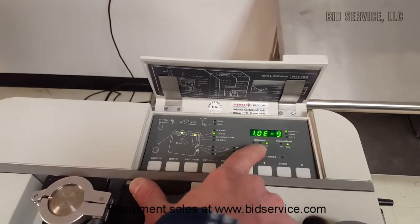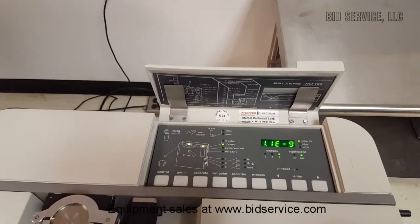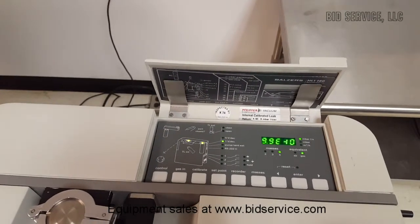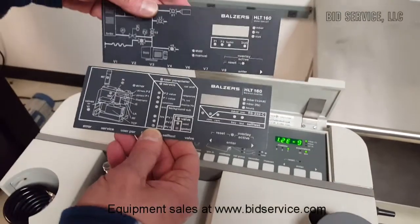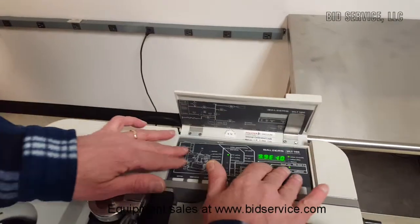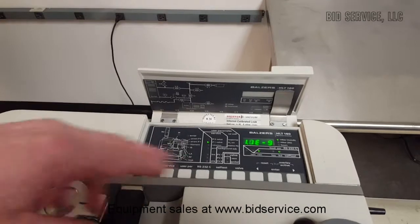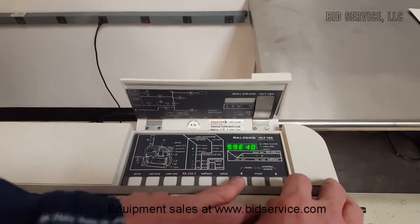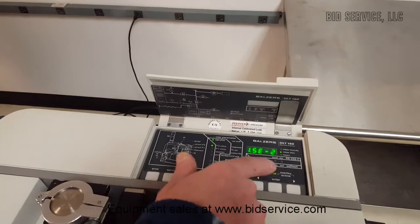Right now we're looking at the background indicator for the spectrometer. Just quickly, to explain — this is covered in the manual as well — we do have these overlays. For instance, if you wanted to do some service or change your user parameters, as I had to do to change the helium internal leak parameter, what you would do is hit Enter, hit the right arrow, and you can see the overlay is now active.